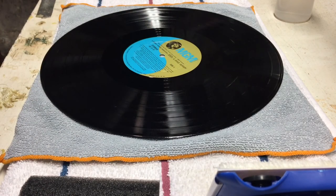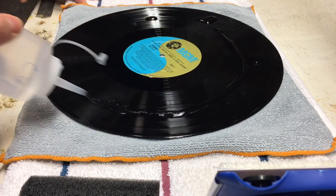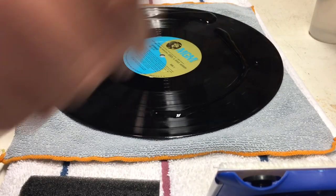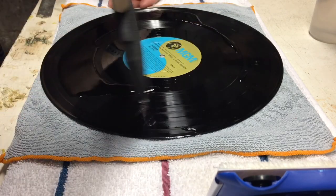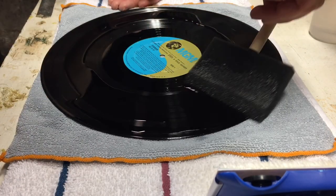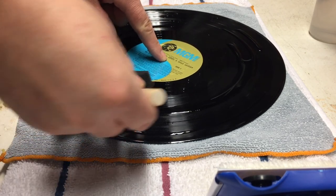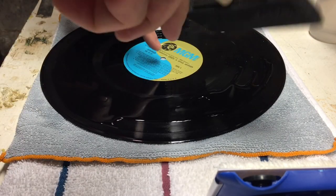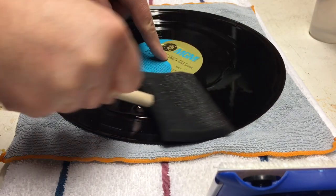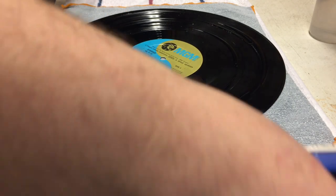Now we're going to get down to business cleaning this record. It is a copy of the 2001: A Space Odyssey Soundtrack. First thing we're going to do is apply our liquid — distilled water, 70% isopropyl alcohol (just a couple caps of that), and also the dish detergent. It's very, very thin; there's not really much to it. You'll get a little bit of bubbles when you shake it up. I'm basically using the foam brush to spread the cleaner around on the record. Just make sure that it's wet, then put the edger on it.